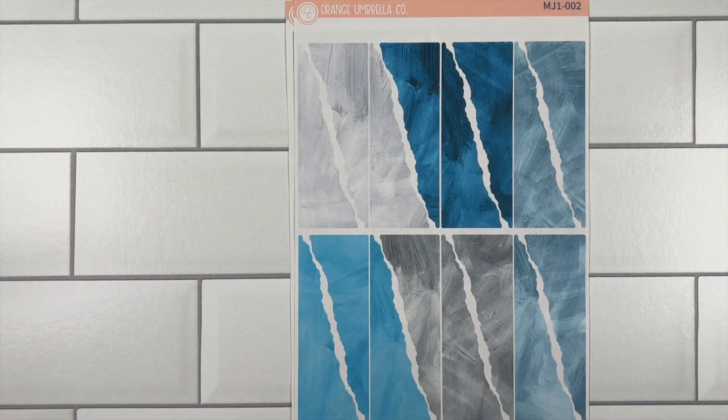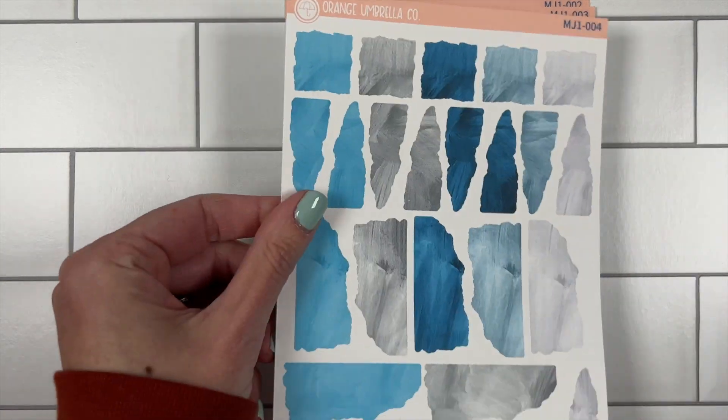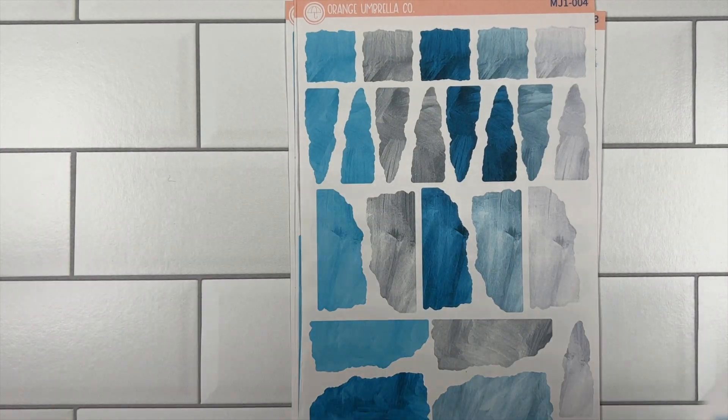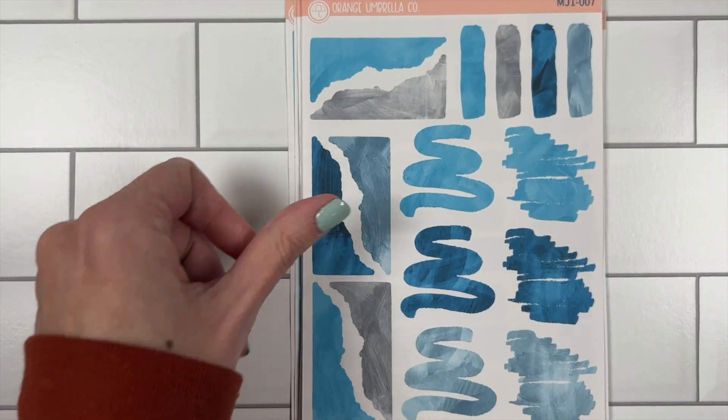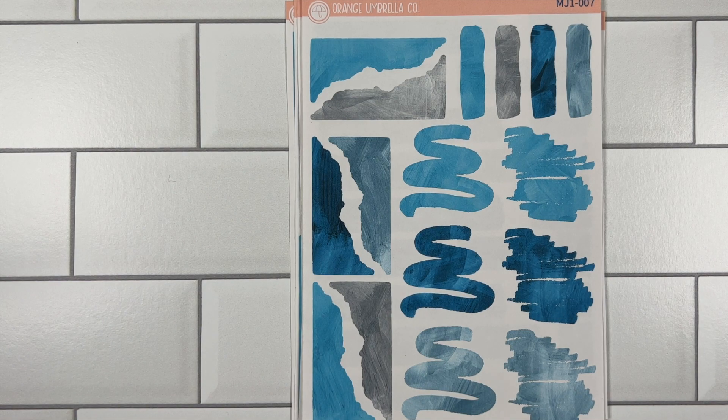We will have a bundle option available for these, and they will also, as per usual with our style, be available for you to purchase à la carte. These will be launching on December 5th and will be available until December 26th. I'll of course be posting reminders as the time gets closer, so go ahead and mark those planners — I will see you next time.